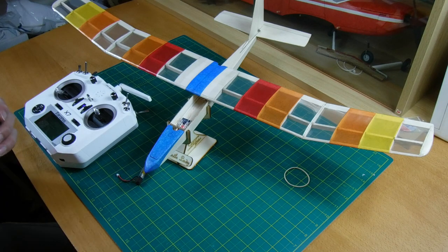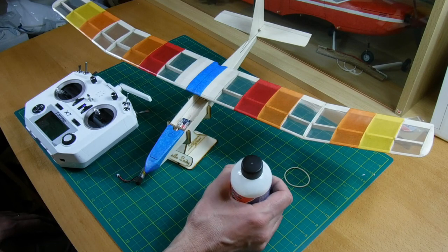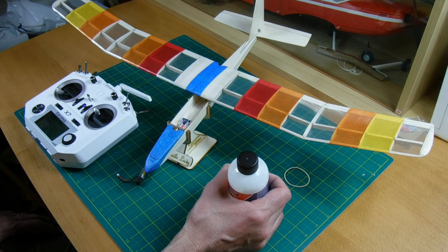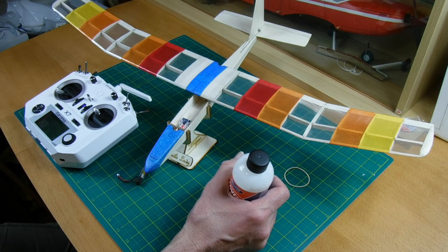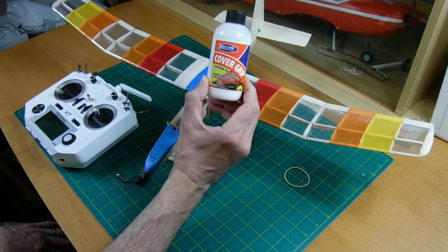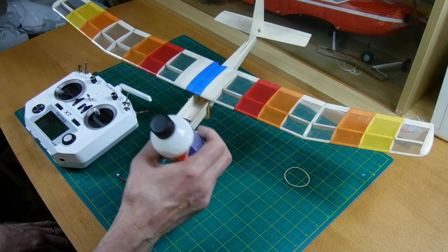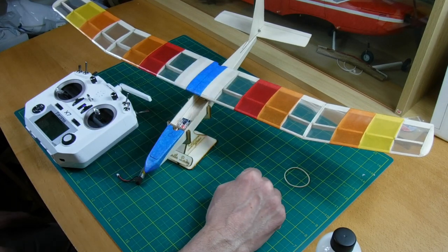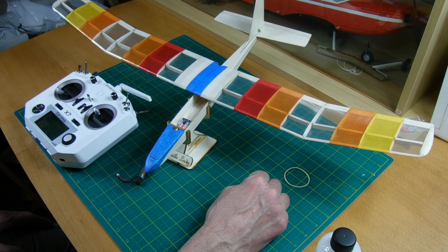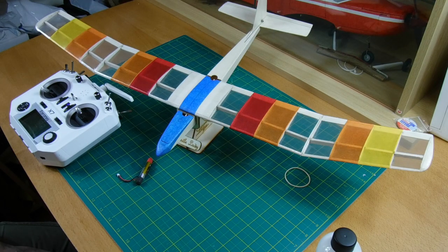The mylar itself doesn't have adhesive on it, so you need to apply an adhesive onto the framework before attaching the mylar. Some use Pritt Stick, but I prefer using Cover Grip from Deluxe Materials - you can apply it with a brush very accurately where you want the glue. You leave it to set and then it's activated with heat when you apply the mylar. I think that's all I need to say on the construction side. I hope you like it, and thanks for watching.